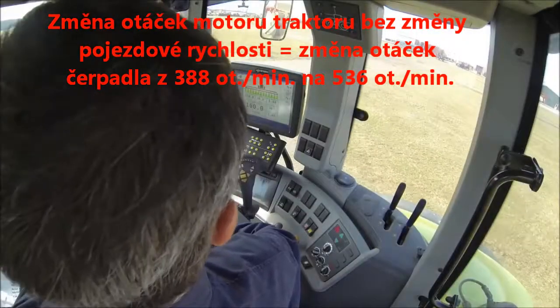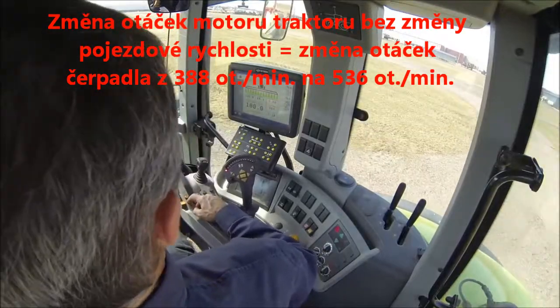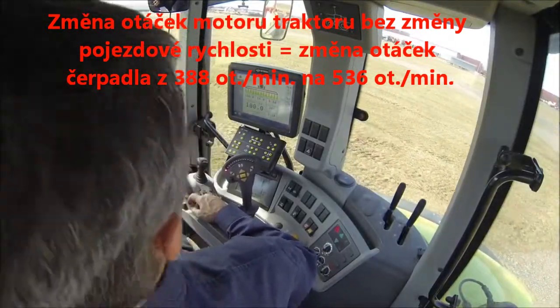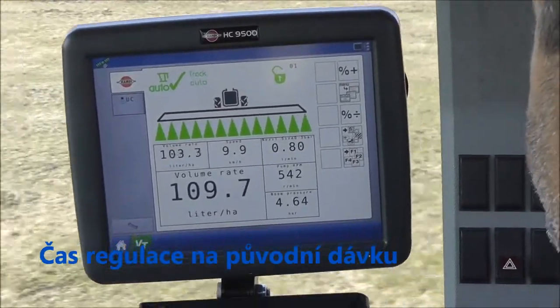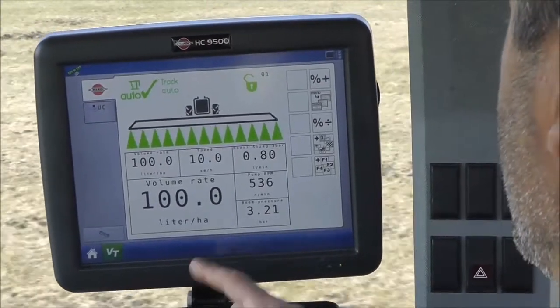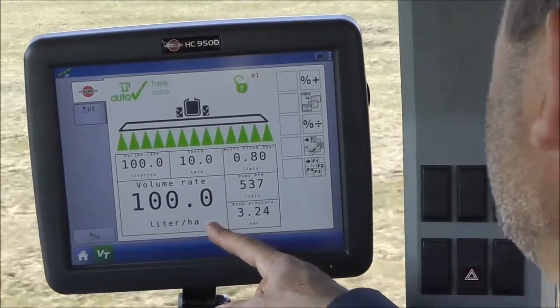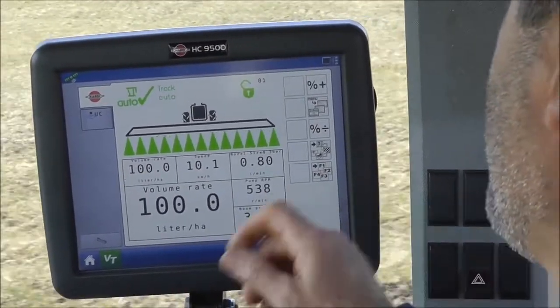Now I'll change the engine RPM without changing the speed. Were you counting? That was about four seconds again. You can see we're up to about 540 pump RPM.